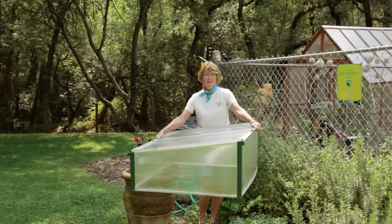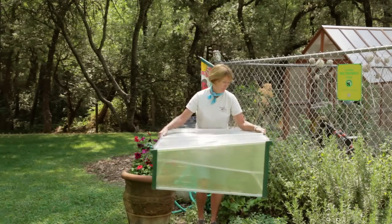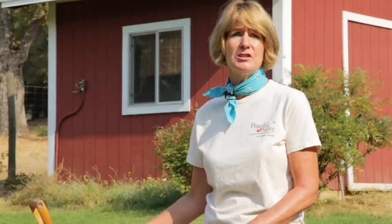Mobile cold frames like this one are great for overwintering your half-hardy perennials, or they can be positioned a few inches in the ground for better insulation and for a more permanent structure.